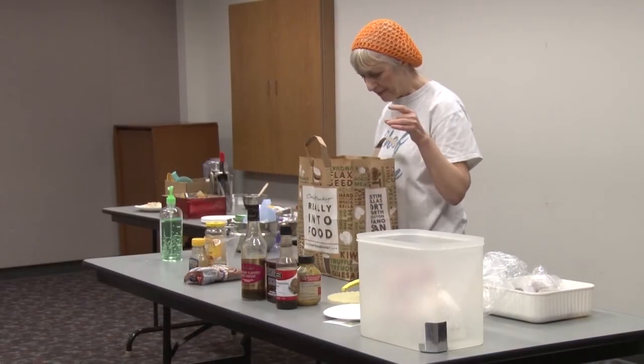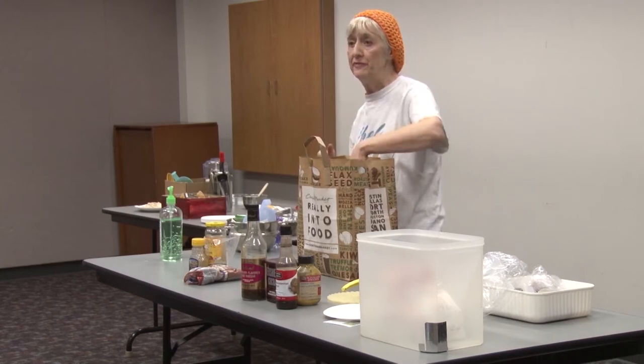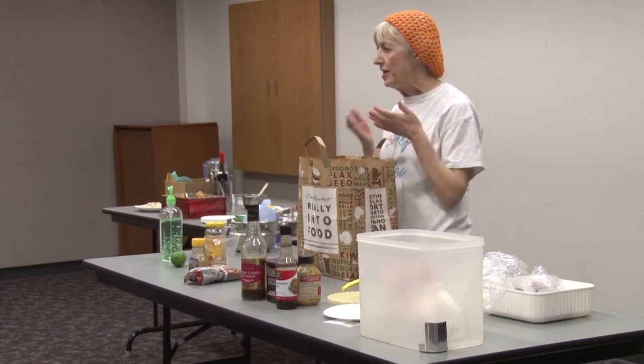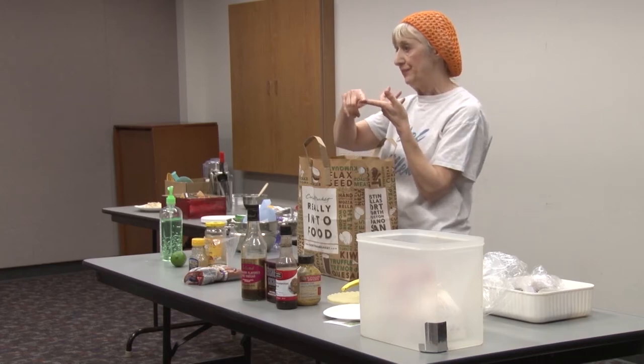Now let's do sour. What do we got for sour? Lemon, lime. Grapefruit is very underused, which is a great one for vinaigrette. All our citrus is sour. And then all our dairy products are sour too — in the refrigerator there's three: sour cream, yogurt, and mayo.